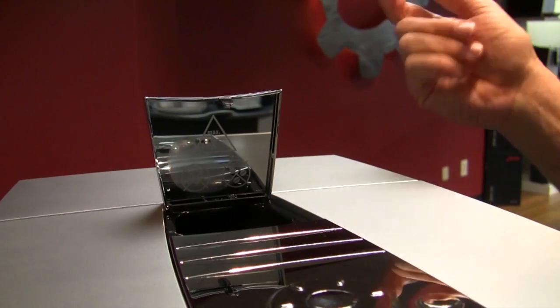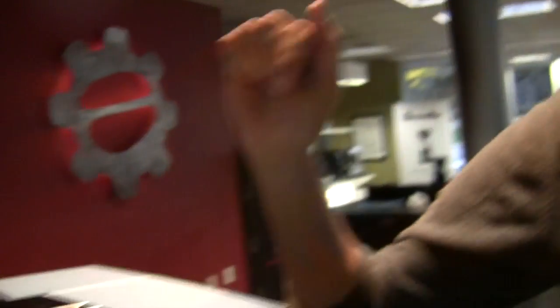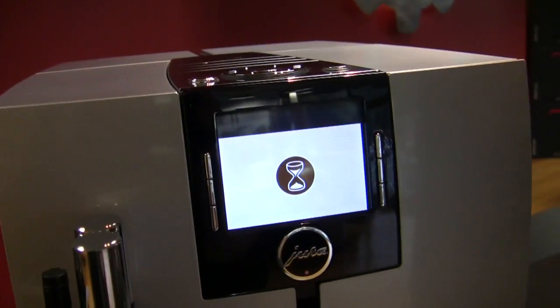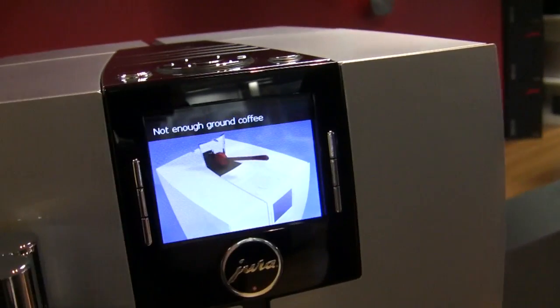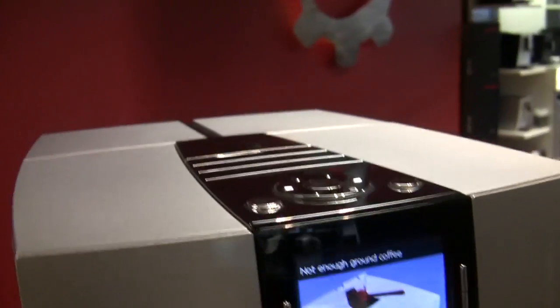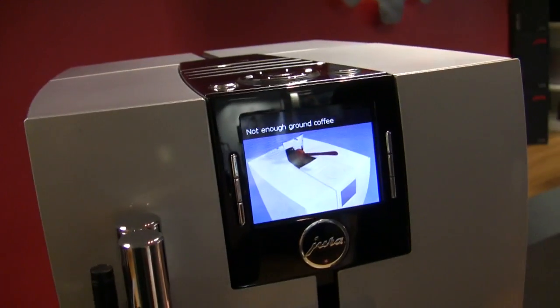This is your grinder bypass — you can dose up to two shots at a time, or two cups of coffee at a time. It will tell you as it's about to do that if you put enough in. If you didn't put enough in, it's like, 'You suck.' And this is also where you put your cleaning capsule.